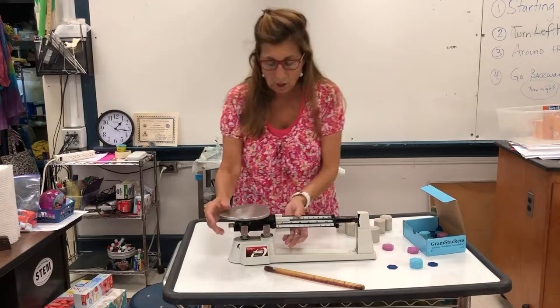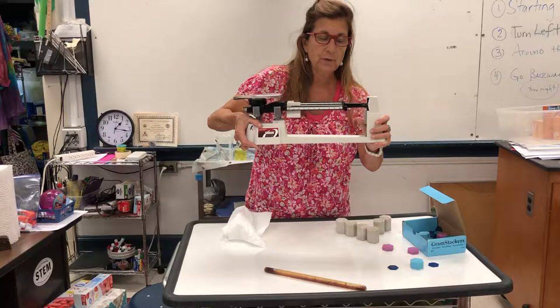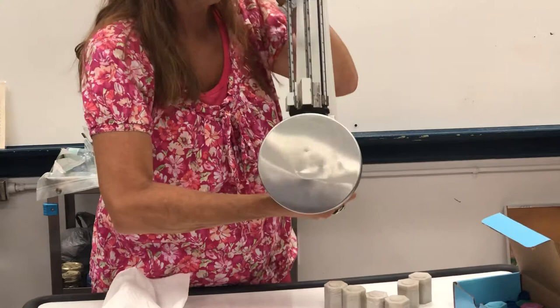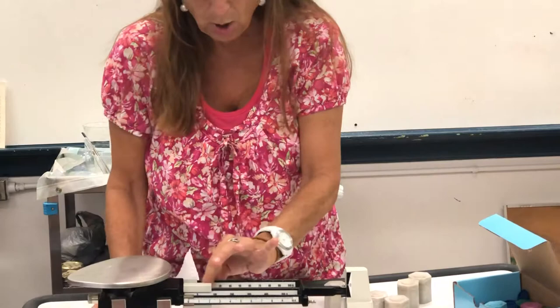So why do we call it the triple beam balance? If I were to hold the balance up — by the way, when you move a balance you always hold it securely by each side and use your finger gently to stop the balance from clickety-clackety on the track. We don't want to be slamming it around because it'll lose its calibration. But if I was to show this balance to you like this, do you see how many bars go across the top? Three bars. So we call it a triple beam balance. Each of these bars going across the top is the beam.